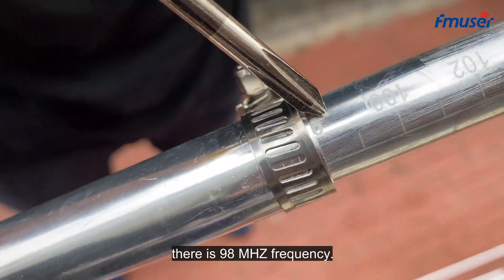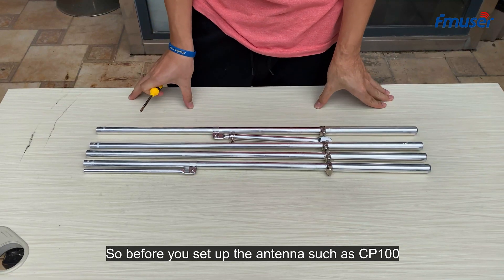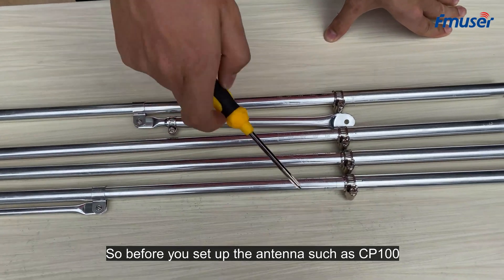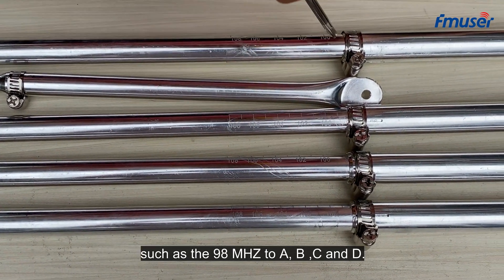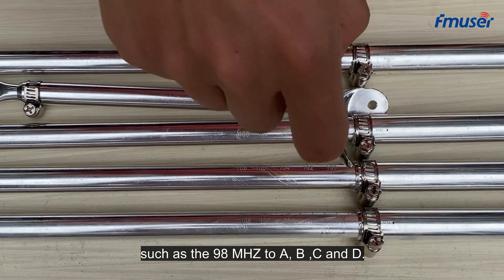You can see there is now a 19A frequency set. Before you set up the antenna such as the CB100, you need to adjust all elements to the same frequency — such as 19A — for elements A, B, C, and D.